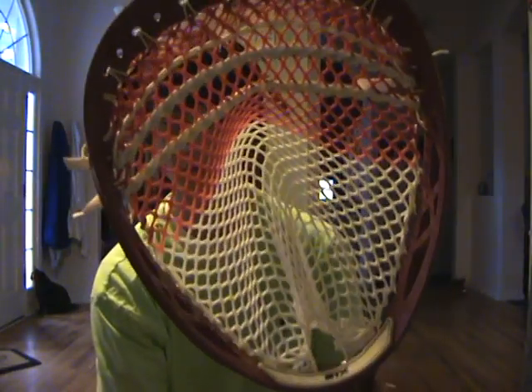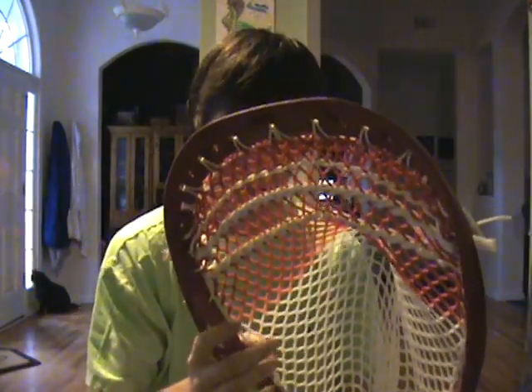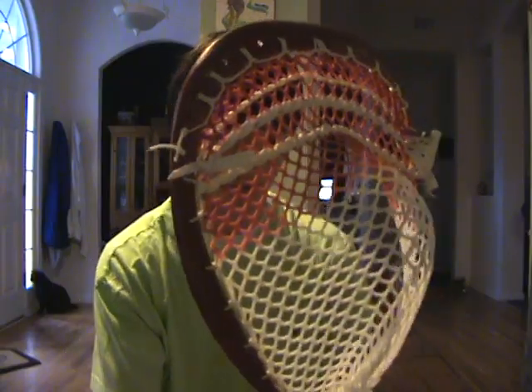Overall, both of them are excellent meshes. They hold their shape where the pocket is and are super easy to string. Something else I want to touch on — I've heard some people say the dyed part is harder than the white part. That's true to an extent; it is a little bit harder, but I actually think that's better at the top because keeping it tight up top gives you a good channel, and since the dyed part is a little harder it makes it just a little bit easier to keep tight. Overall they look really good.